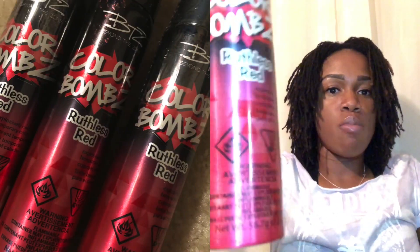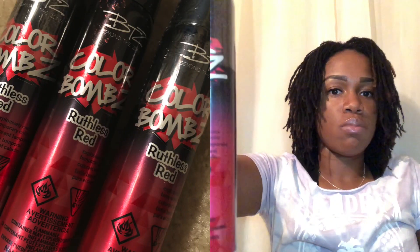Hey guys, welcome back to my channel. So today I wanted to basically tell you guys how I'm going to apply this temporary color to my hair. The color I'm using is Color Balms in Ruthless Red by BTZ, Below the Zone. I purchased it at Sally Beauty, and I bought three because I think it was buy one get two free or something like that.